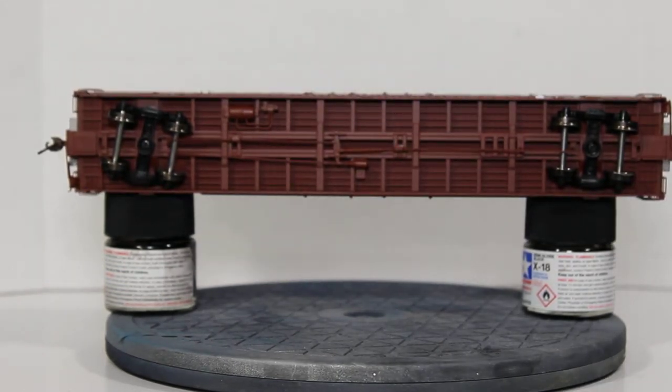Under the car, this has a 100-ton truck with rolling bearings and 36-inch wheels. You have all the brake pipe and plumbing under the car, which is very prototypical and looks great. You also have detail on the floor and cross bracing.